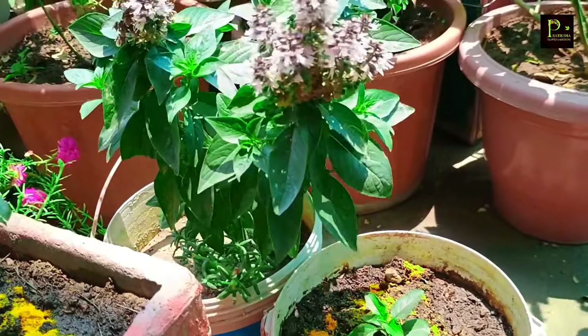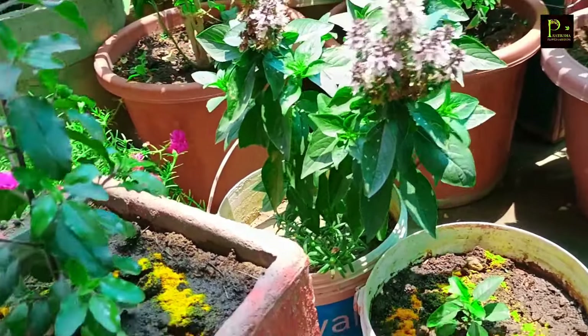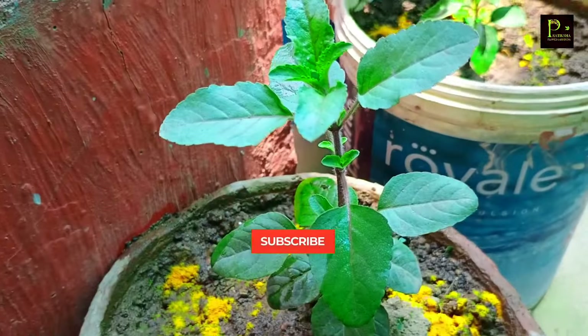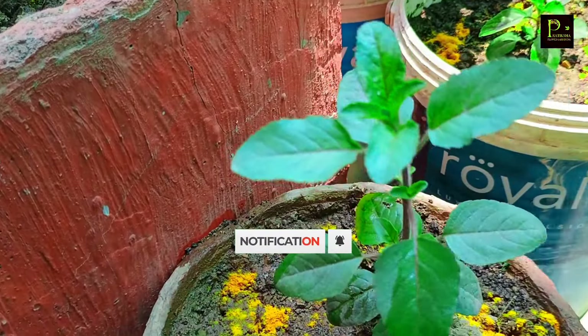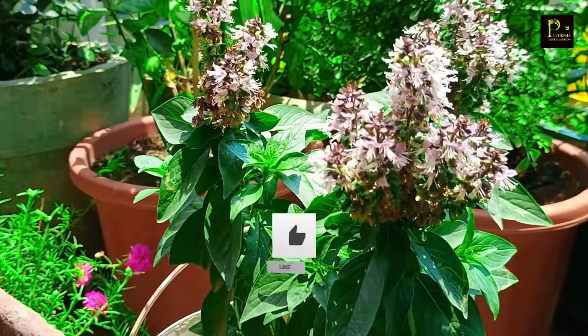If you have any fungus in your plant, remove it. You will see that it will affect your plants. There are many benefits for the plant when it is healthy and fungus-free.